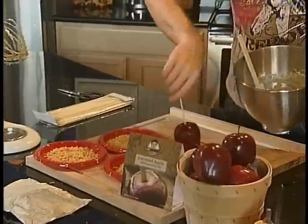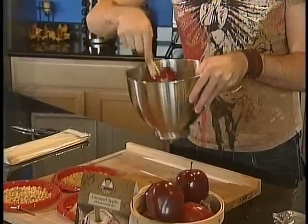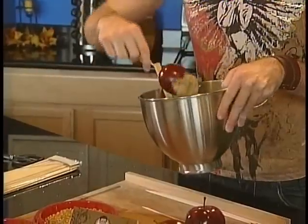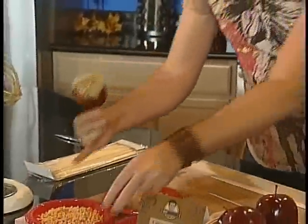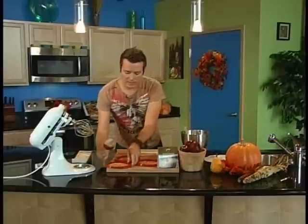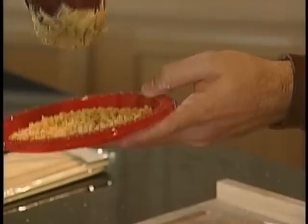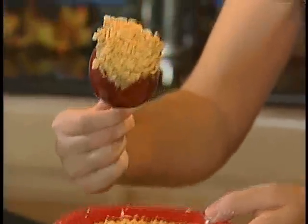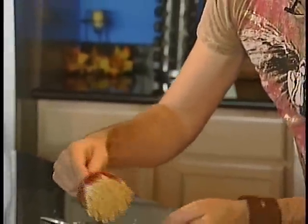Now you're going to take your apple on a stick and just dip it in here. Get it nice and coated. Take your chopped peanuts and put them out on a plate — that way if you have kids, you can give them each an individual plate with the chopped peanuts. Just stick it in there, and you have your caramel apple covered in caramel with your peanuts.